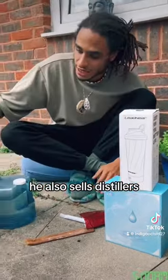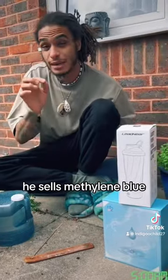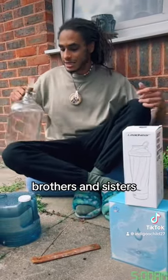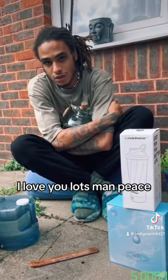He also sells distillers, but you can get distillers wherever you need. He sells borax, he sells methylene blue. Brothers and sisters, it's time that we take our health and our water more seriously. I love you lots. Peace.